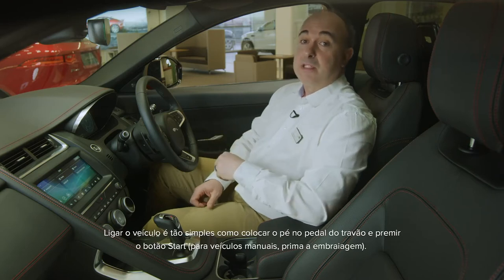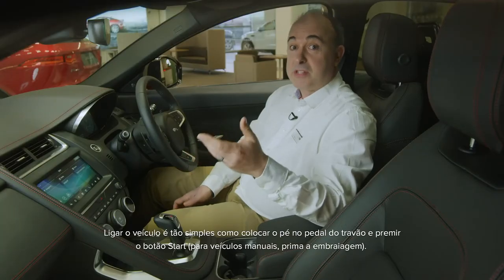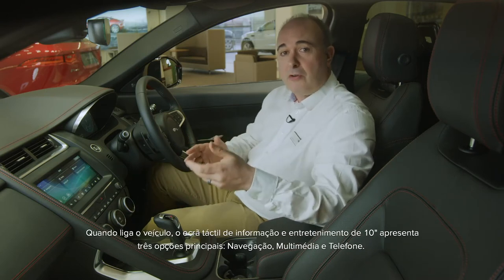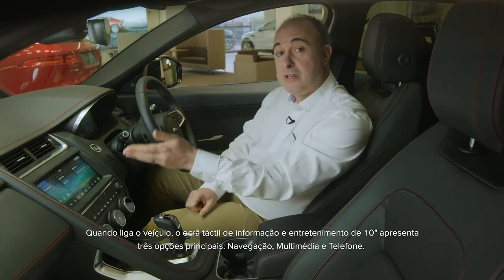Starting the car is as simple as putting your foot on the brake pedal and pressing the start button — for manual cars, press the clutch. So long as the smart key is in the car somewhere, the engine will start. When you switch the car on, the 10-inch infotainment screen will display three main options: navigation, media, and telephone. If you haven't already paired a phone, it will prompt you to do so.